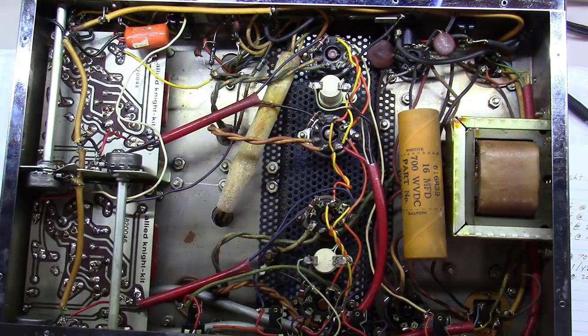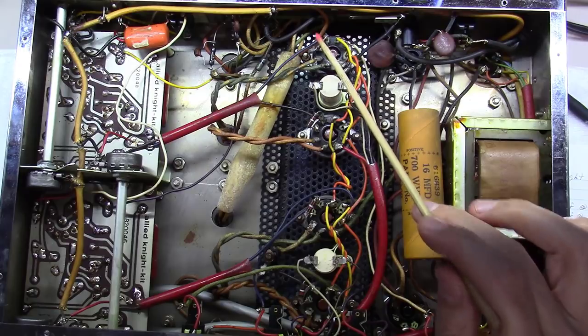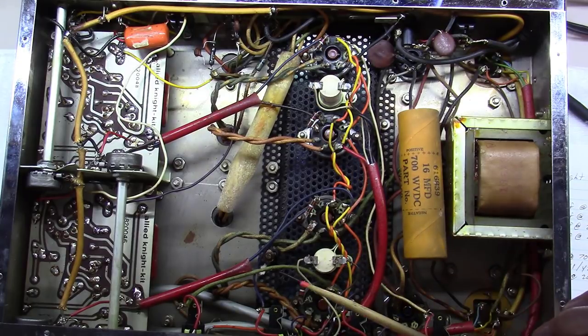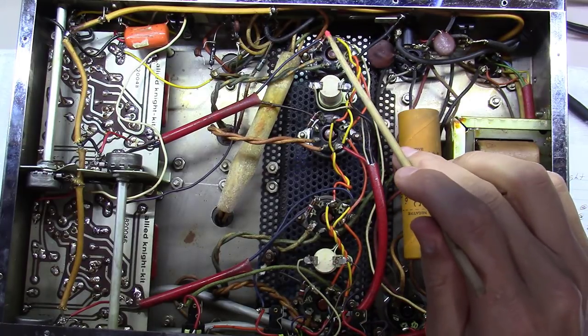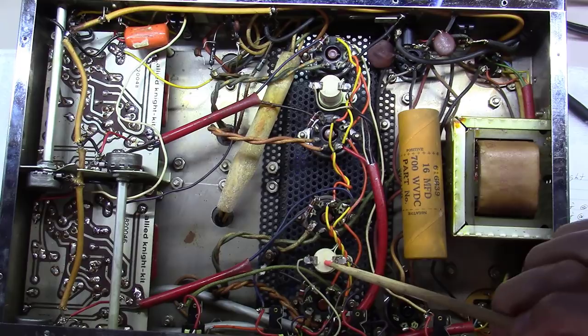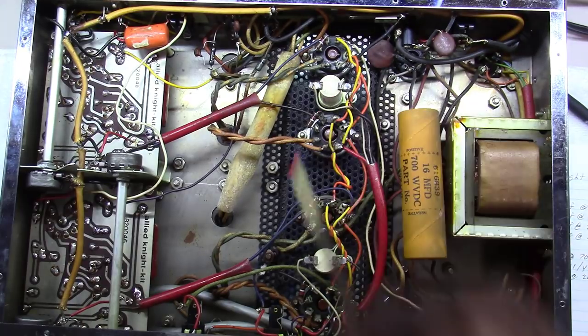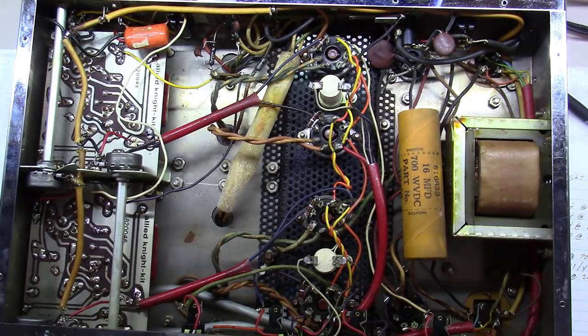I'll pull the tubes and check these cathode resistors — see if they're close to 1k ohm; if not, we'll order four 1k resistors. I'll also check the cathode resistors at 260 ohms each. I misspoke earlier — the 1k components are the grid stoppers, not cathode resistors. We'll test everything on these boards once they're out.